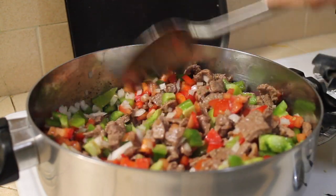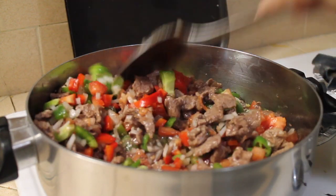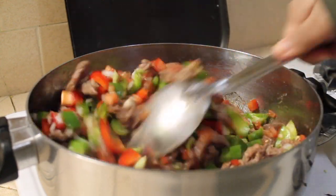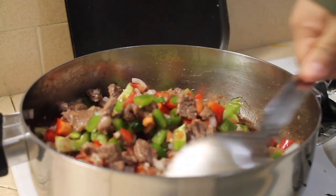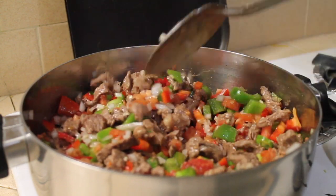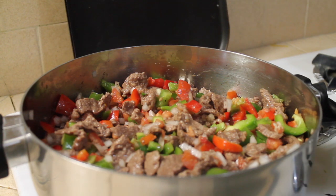Just let it simmer for 15 minutes and your dinner will be ready. You don't really have to put the red bell pepper, but I decided to put it because I love bell pepper and it's good for your heart.